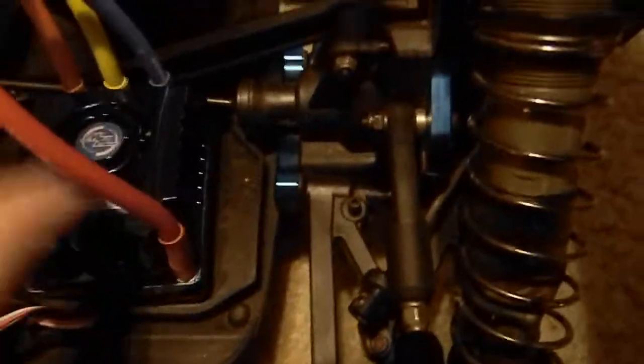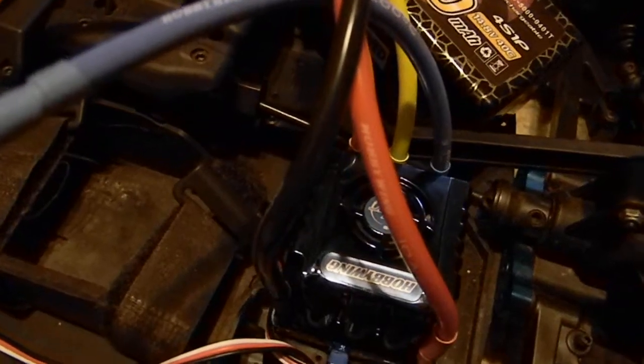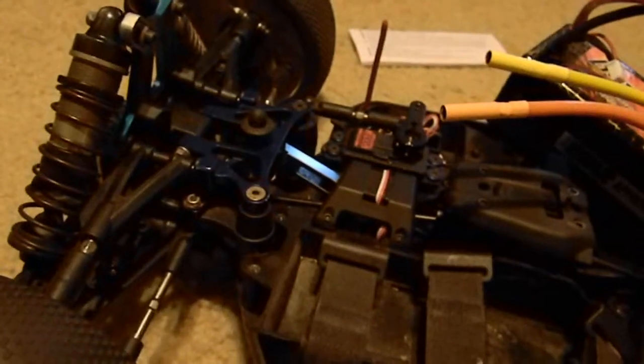It's update time on the RC8. As you can see, I have the HobbyWing ESC installed. I don't have the motor mounted up yet because I don't have a pin gear, and that's supposed to be coming in in the next few days. I'm gonna do a servo test so you'll see how fast this servo is.